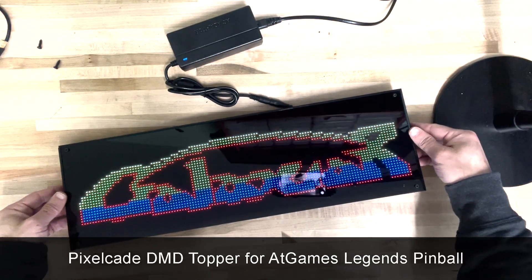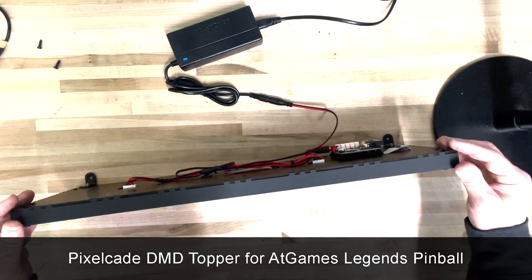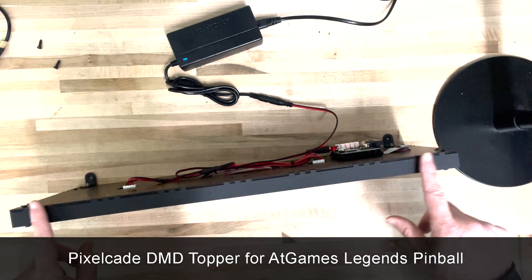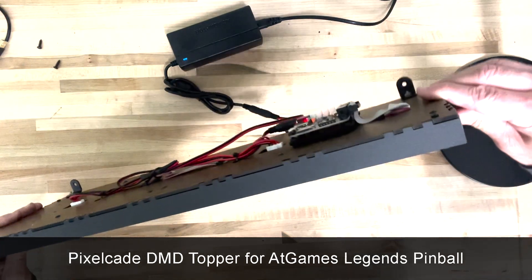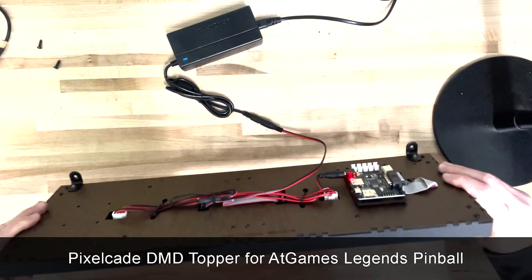This is a PixelCade DMD specifically designed for an AtGames Legends pinball cabinet. The width exactly matches the back glass on the stock AtGames pinball cabinet. Just to give you a feel for the looks on the side there, there's a top view on the bottom.